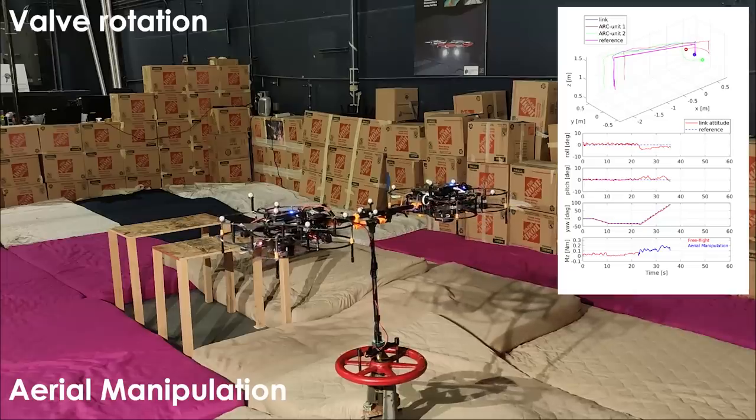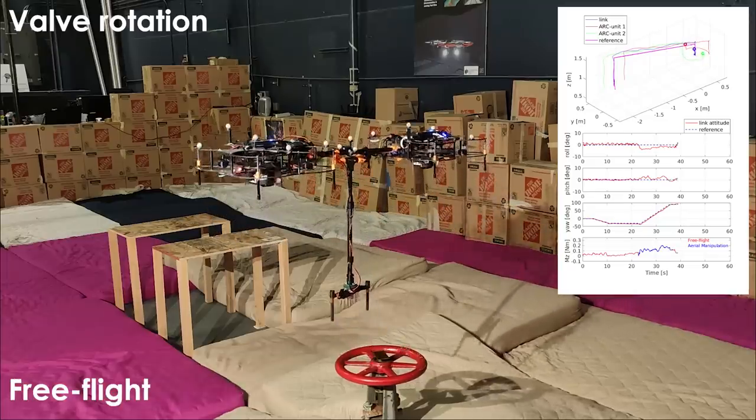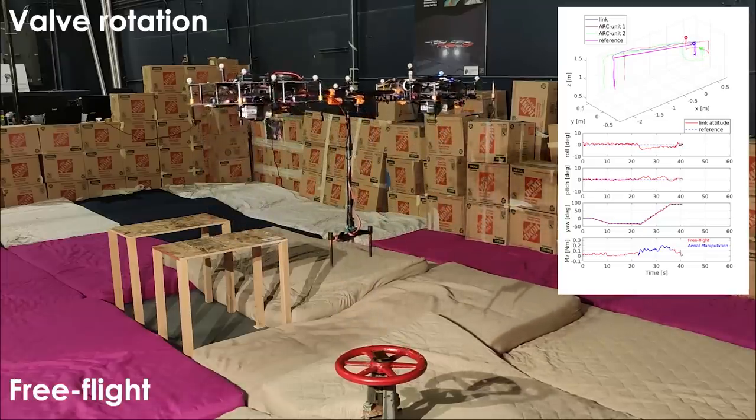Hybrid dynamical system theory is used to model the system, and two controllers for free flight and aerial manipulation are proposed with stability proofs.